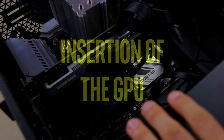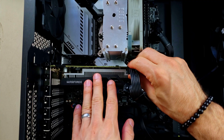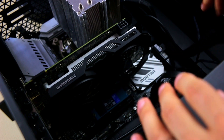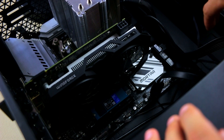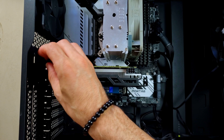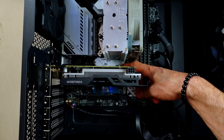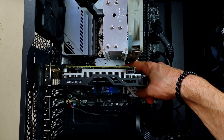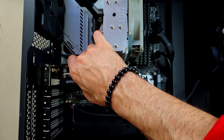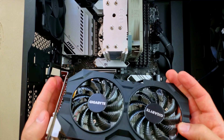Now for the physical insertion of the GPU. I've turned off everything — no electrical power. I need to remove a few things first. Here's my previous graphics card. There are little screws, and there's a little clip in there. Press it and it should come out easily. And there it is — it's out. A bit dusty as you can see. This is my GTX 950.